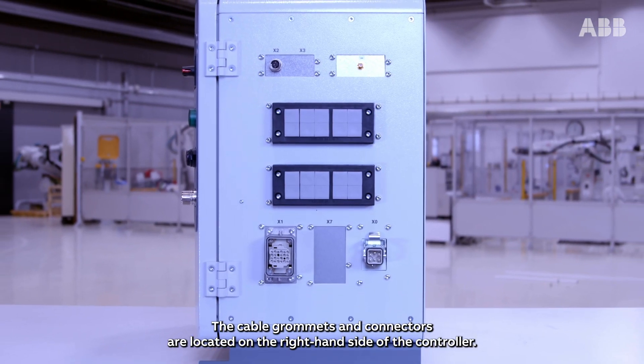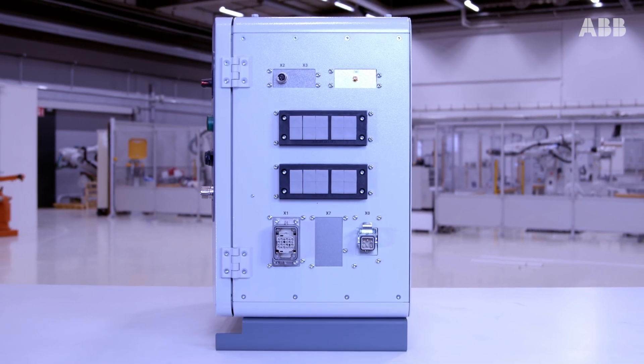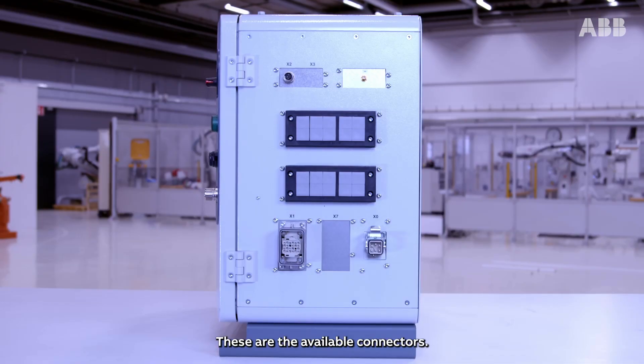The cable grommets and connectors are located on the right hand side of the controller. Before cabling the controller, make sure that the power is turned off. These are the available connectors.